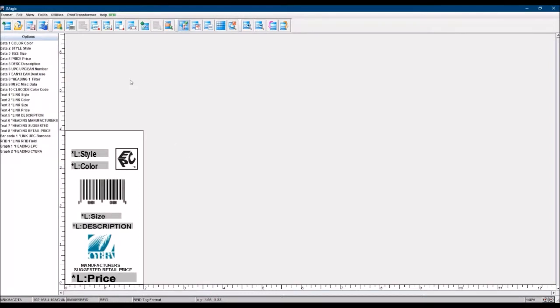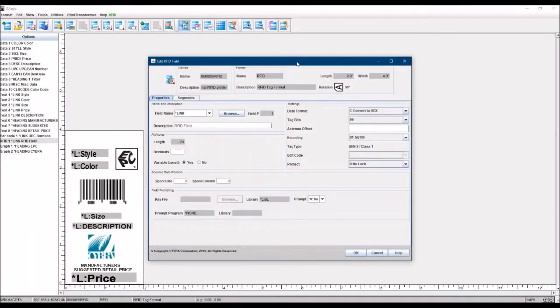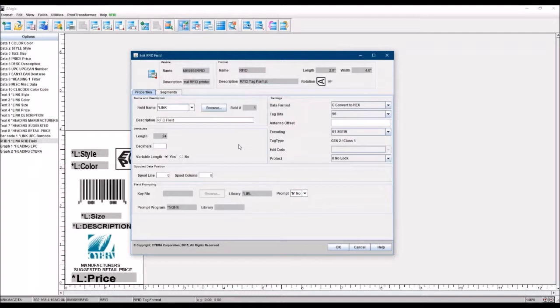Tagging that data as 'build GTIN' basically triggers the whole RFID brain in the MarkMagic side to serialize everything, organize everything, and arrange the data properly so that it conforms to the standards needed to create an RFID chip. There are other usages for more unique RFID use cases, but for your industry-standard SGTIN labels, you set your data field to 'build GTIN.' When you create an RFID field — I've already got one created — there's an option to create an RFID field. It's very similar to creating a link field. All RFID chips need to be encoded in HEX — you don't need to worry about converting that. Let MarkMagic do it for you.